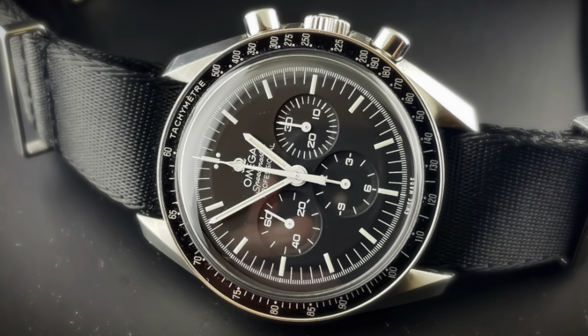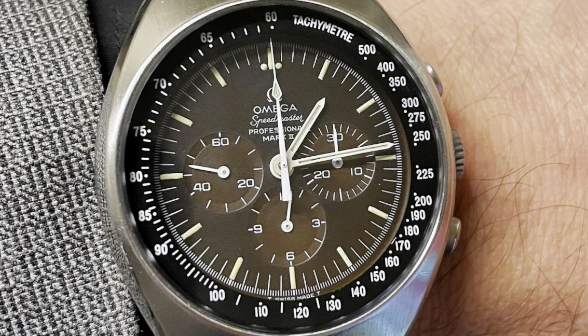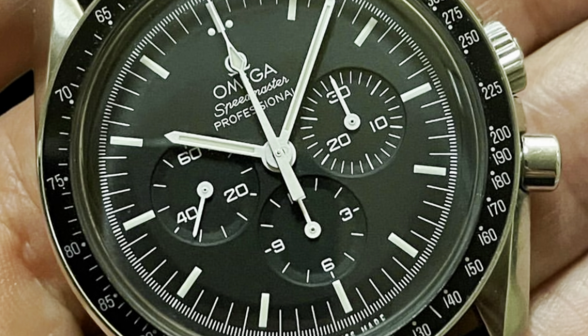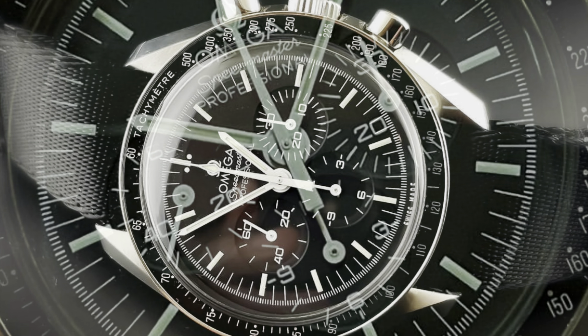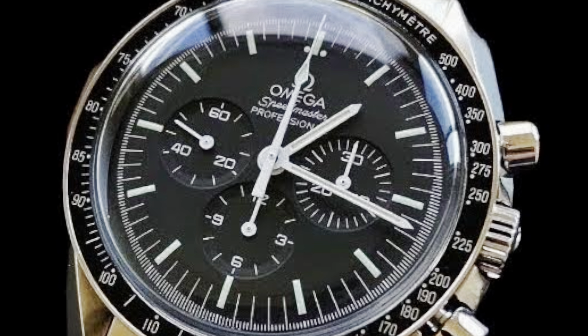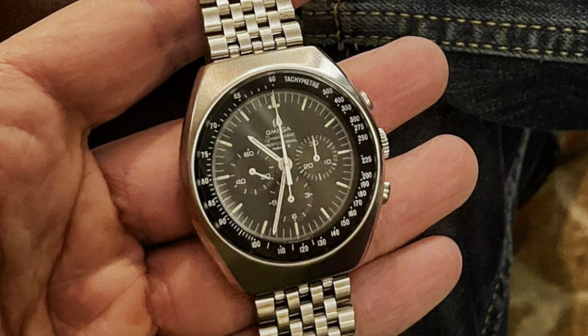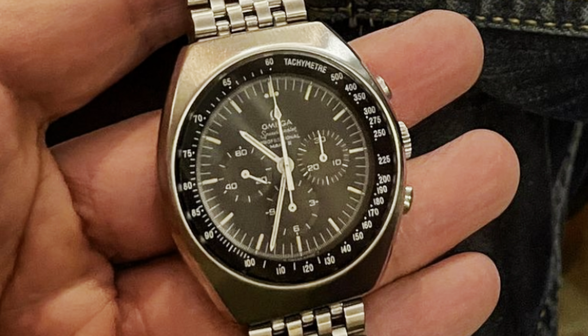The Speedmaster Professional accepts more straps more easily — especially NATO-style straps — much more easily than the Mark II. The Mark II's hidden-lug tonneau case makes it difficult to run a NATO strap through the spring bars. In that aspect I give the win to the Speedmaster Professional Moon Watch, which is a strap monster — there's literally not a strap or bracelet that doesn't look fantastic on it.